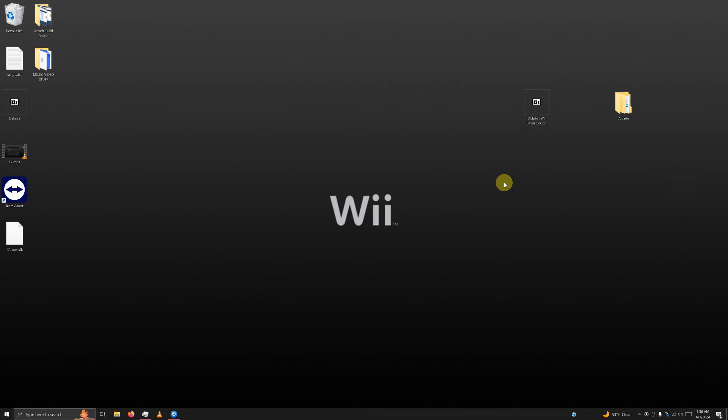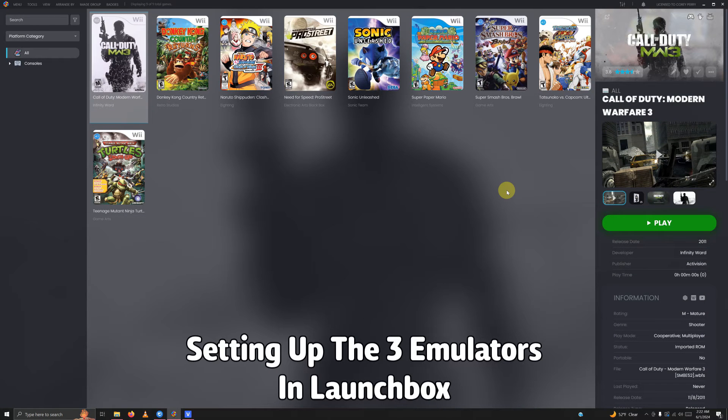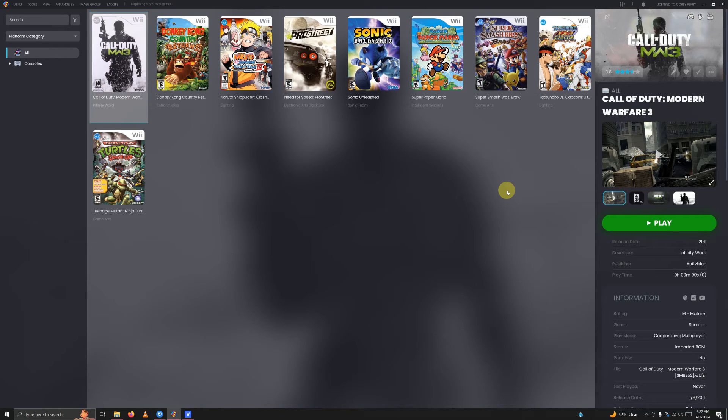Now we're going to set these emulators up in LaunchBox. As you can see, I have several games from the demonstration already imported. We're now going to add our three new emulators and direct these games to the appropriate emulator.